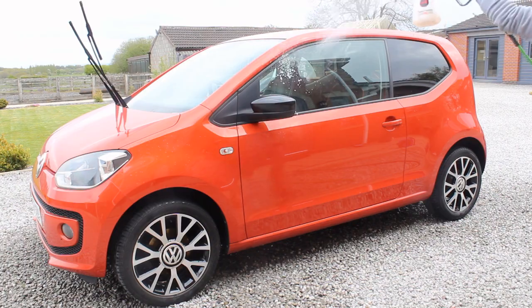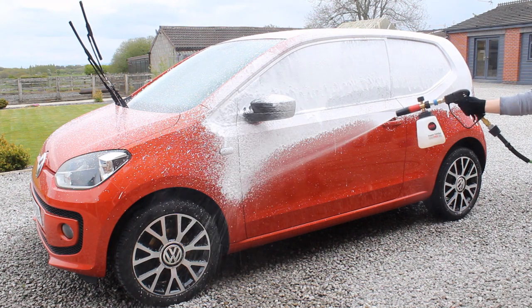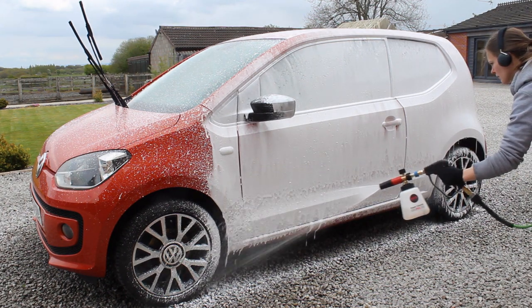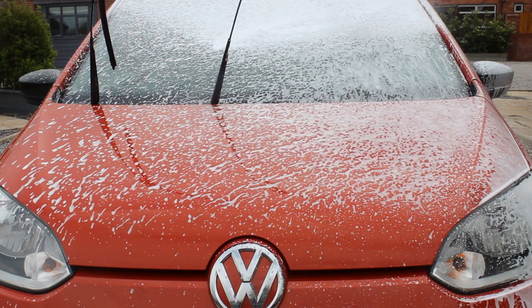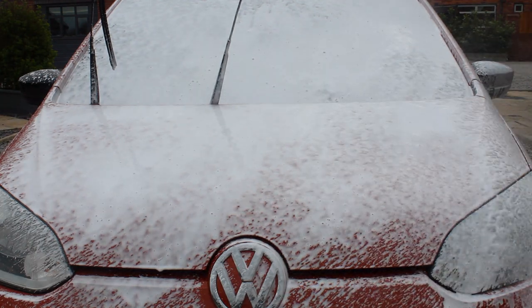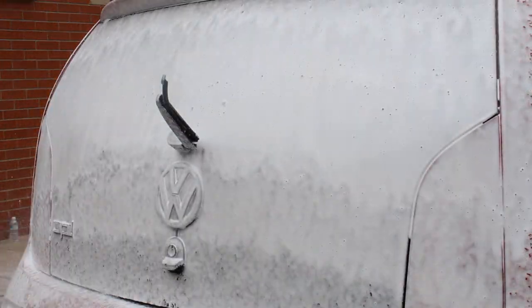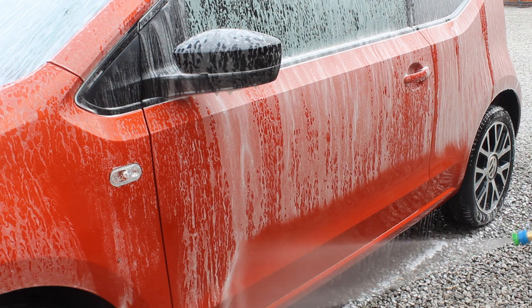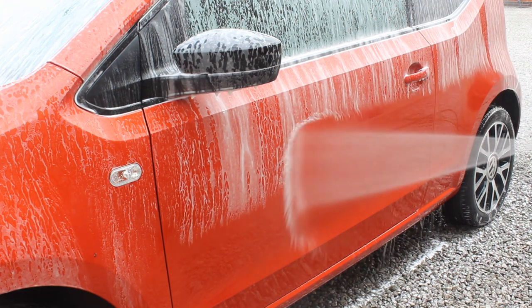Once I'd sorted all the wheels out, I moved on to the snow foam stage. I'm using Built Amber Touchless, which I've been using quite a lot recently, particularly on cars with a heavy amount of traffic film. I find it's good to finish off the pre-wash using this product. I'm using a generous four percent dilution ratio as it's a pretty cheap product. The foam isn't really thick but it does a good job at cleaning, which is what I'm after. It was a reasonably cold day so around a five-minute dwell time was enough before the product started drying out.